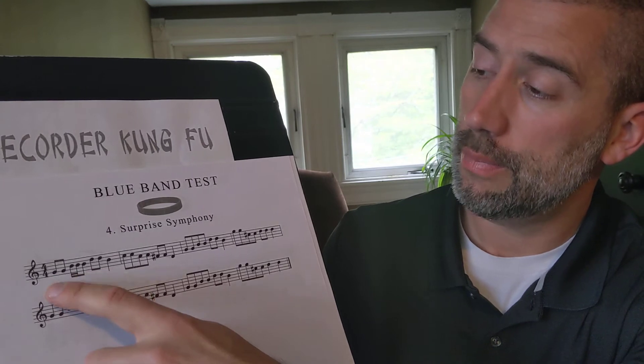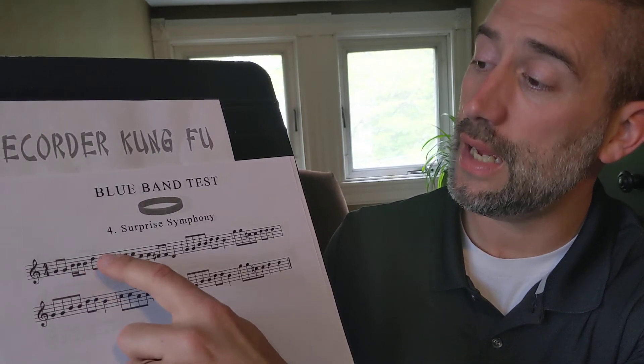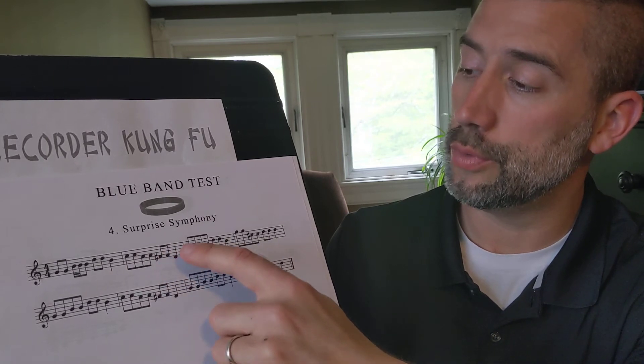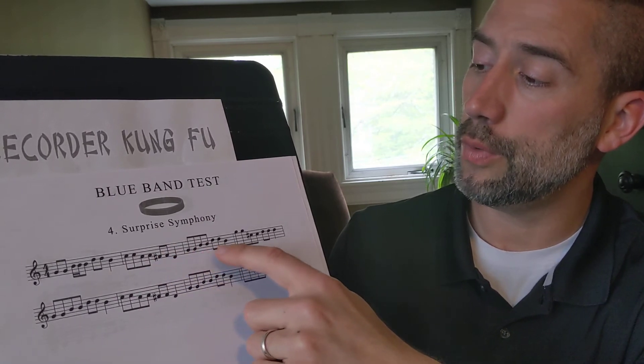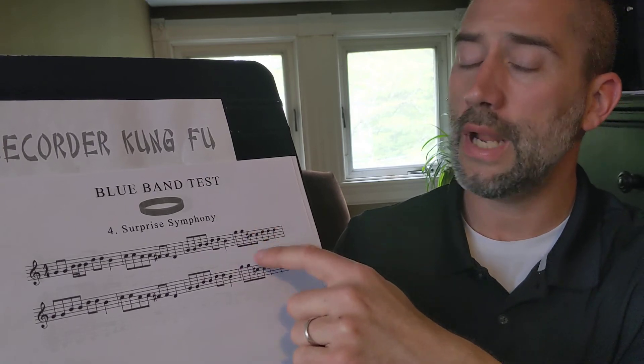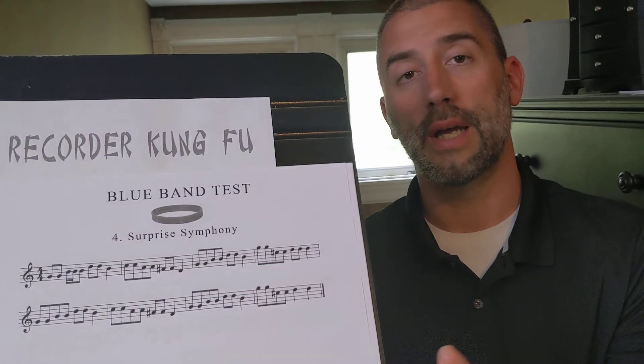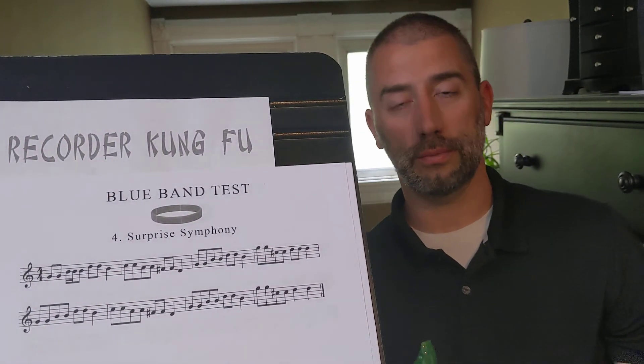Back in 1792, there was not a lot to do. Haydn wrote this Symphony No. 94 in G, just like we sang in choir. It's a fun song — enjoy. I believe in you. See you soon.